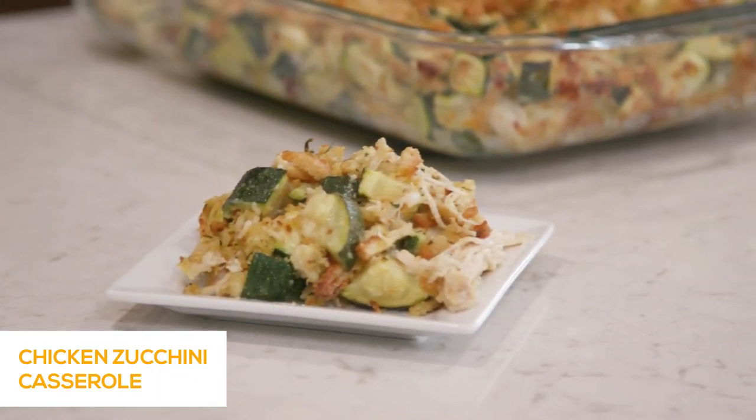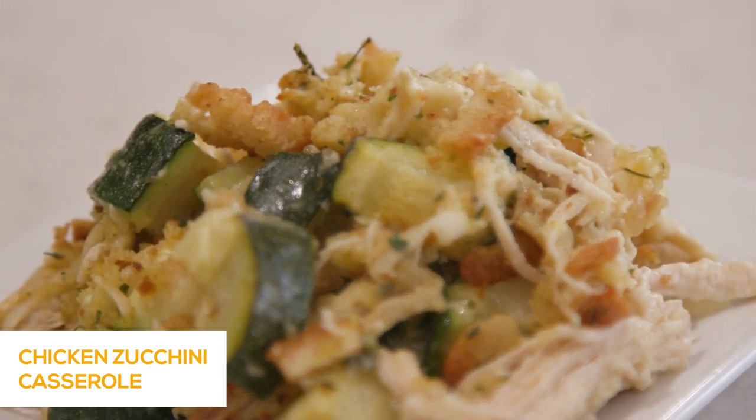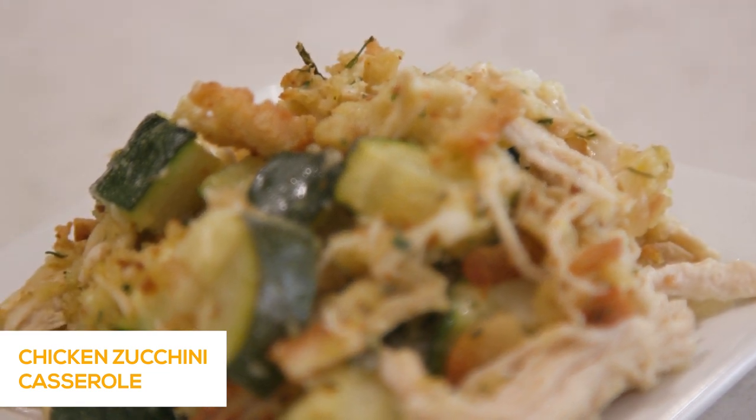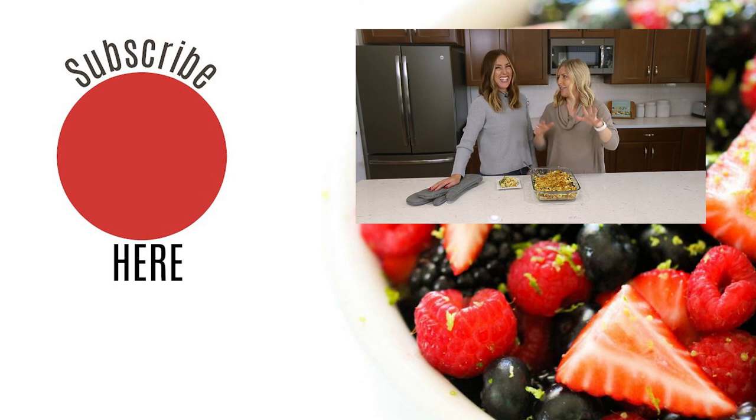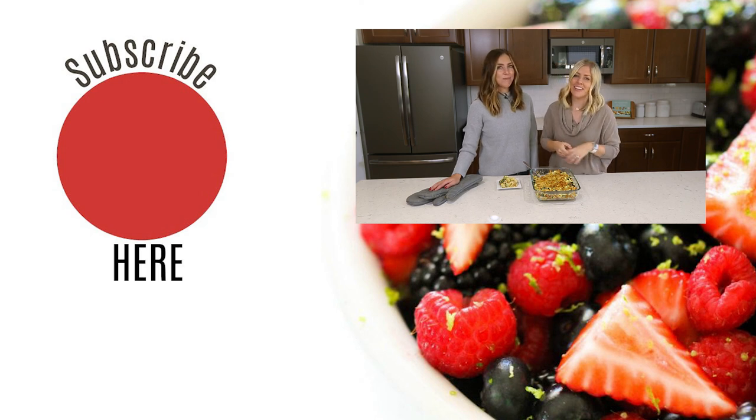If you want this recipe, we'll put a link in the description. You can also find it on our menu plan at SixSistersMenuPlan.com. We'd love to hear one of your favorite zucchini recipes and what you're making this fall with all your zucchini — let us know in the comments. We will see you guys next week. Bye!